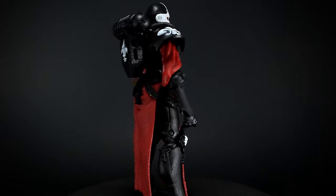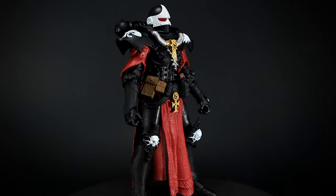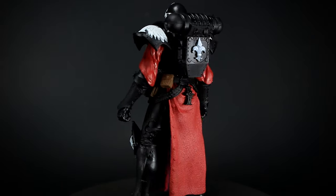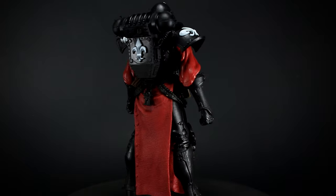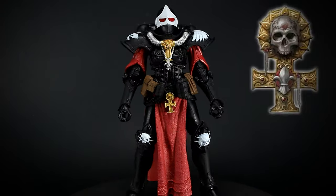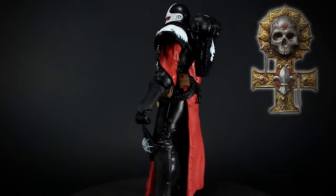Sisters of Battle are equipped with power armor and a bolt pistol, and may use faith-based powers in combat. Their faith to the Emperor is so strong that they're able to remove all fear from their mind, shrug off mortal wounds, and stop at nothing until their enemies are all defeated. This Sister is painted in the colors of the Order of Our Martyred Lady.